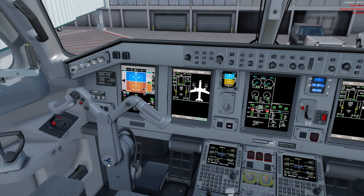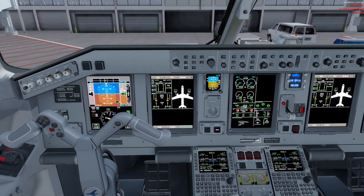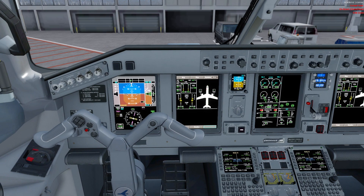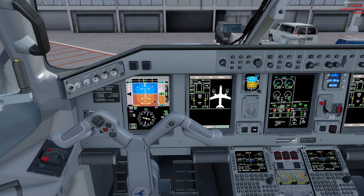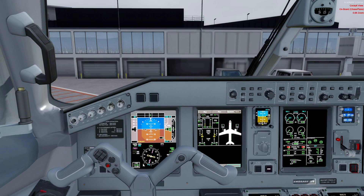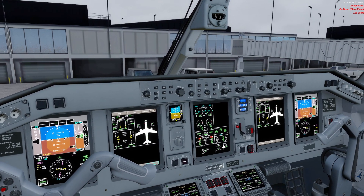This is based on the assumption that there is electrical power to the airplane. If there isn't, we would first do the electrical power-up procedure. Since we do have electrical power right now, we continue with these checks. In the meantime, the rest of the crew can do their own jobs — the first officer is doing their own checks, possibly the walk-around at the same time, while the flight attendants are checking their own things.